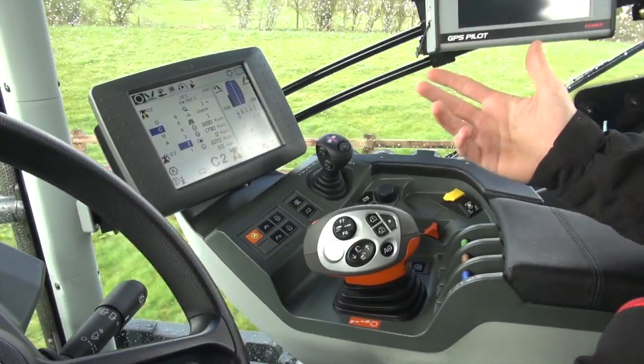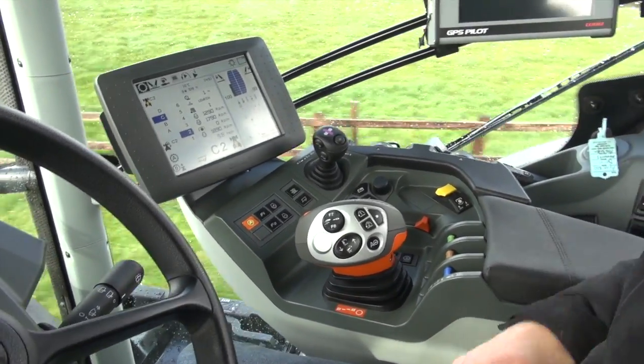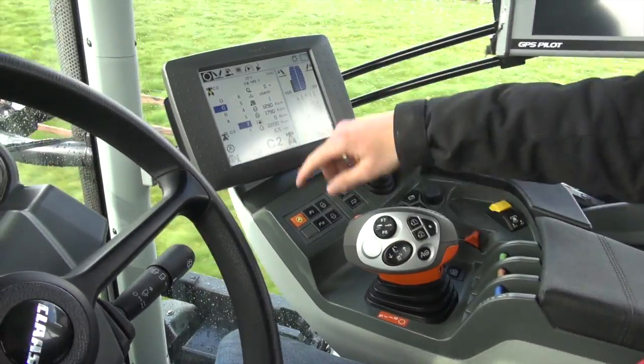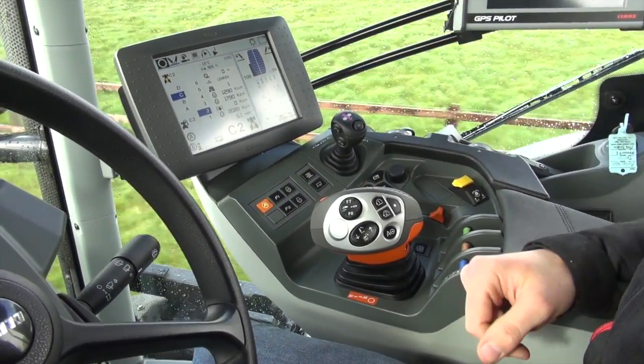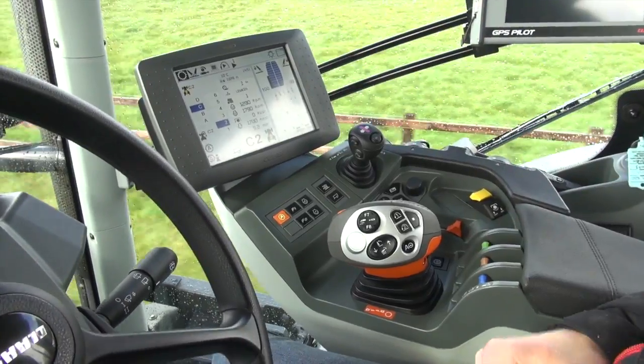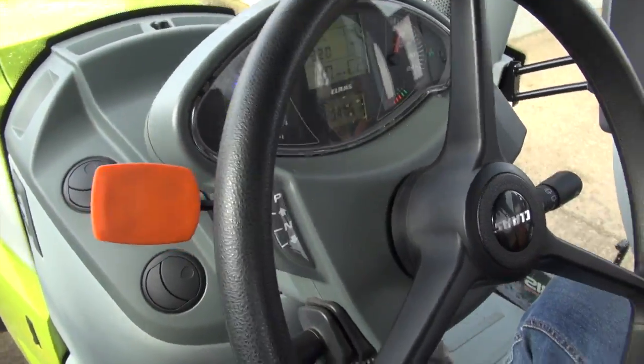Although mechanically there's not anything majorly different about the pair's transmissions, there is a difference in how they feel. We've spent quite a lot of time on the roads tankering and hauling 16-tonne trailers, and we've set the Hexashift into auto just to see how it responds on the road. The new one is far smoother and the gear changes are far snappier.